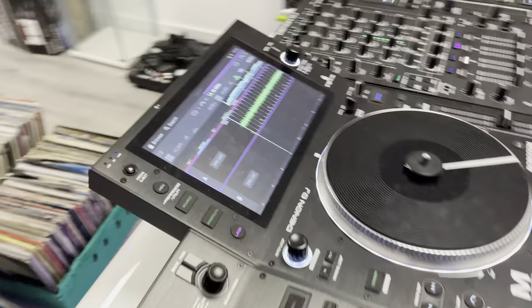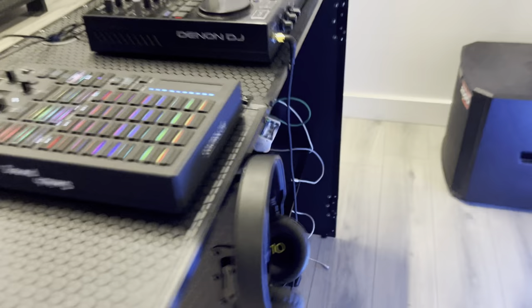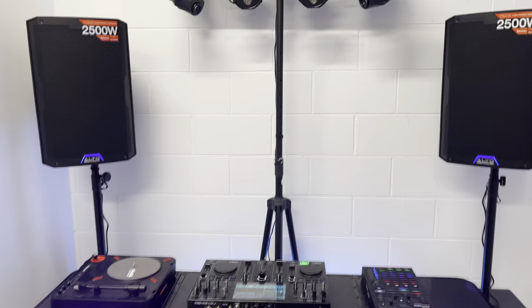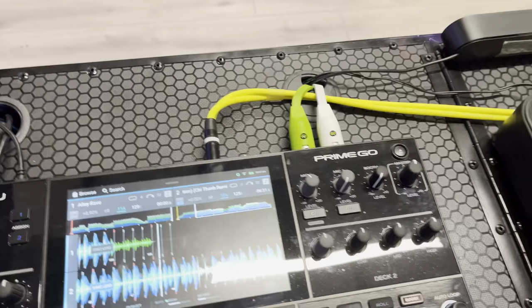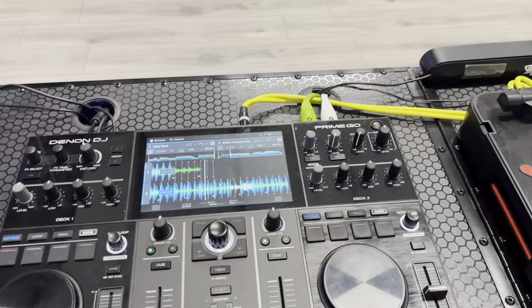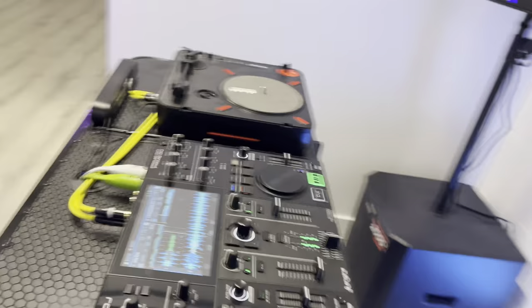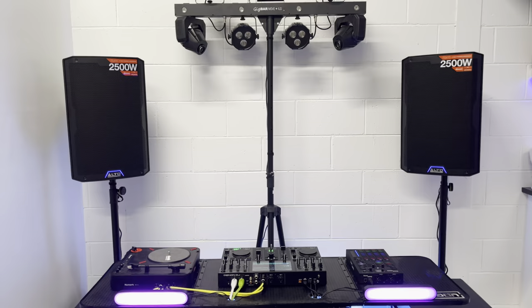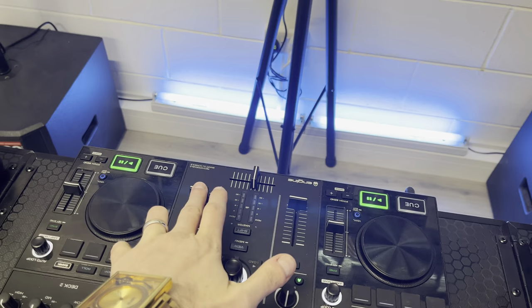Now I'll compare the Stealth One against the Stealth Wireless, which I have plugged into the Alto TS415s. I'll give a sound demo with the Stealth Wireless — transmitter box is down here — with the same track playing, master just over 12 o'clock on the Prime Go. Have a listen and compare it against the other to see how the quality of sound is. Now cutting to the Stealth One.